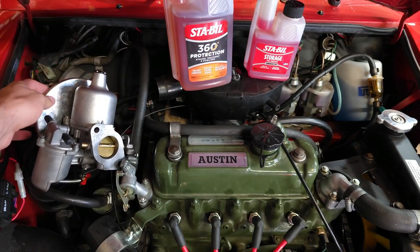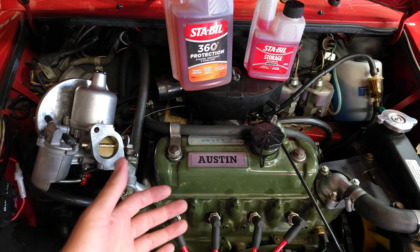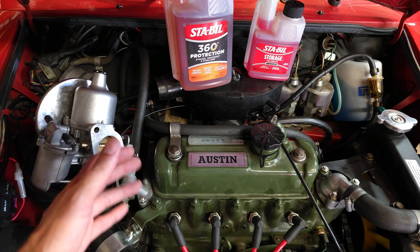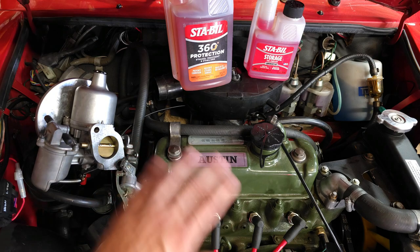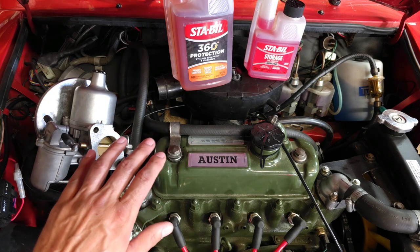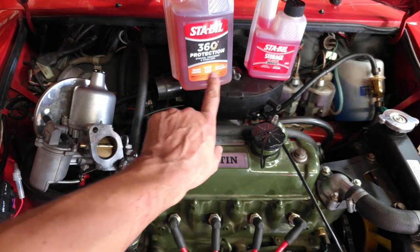There is an easy solution: drive your car all the time. If you can't drive it all the time, you have to do something about the fuel — either drain it completely out of the car for any extended storage period, or you can use one of these two products in front of me.